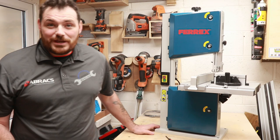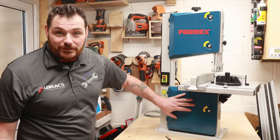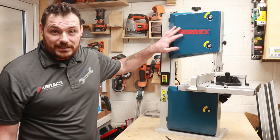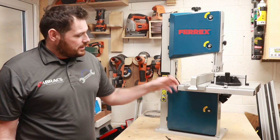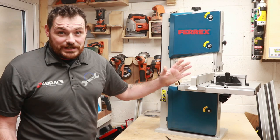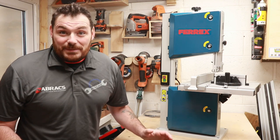Right, so there we go. There is a bandsaw built and I actually think it looks really good. I'm really liking it. I'm liking the fact that these are metal instead of plastic as I've got on the other one. The table's looking really sturdy, fence is looking really sturdy as well, which as you know is a problem I had on my old one. So now let's go about setting the blade.